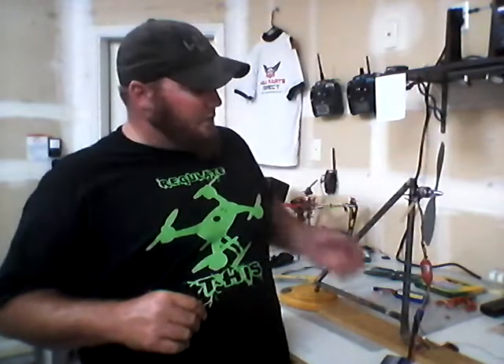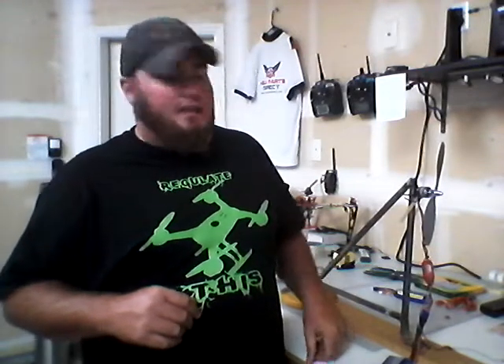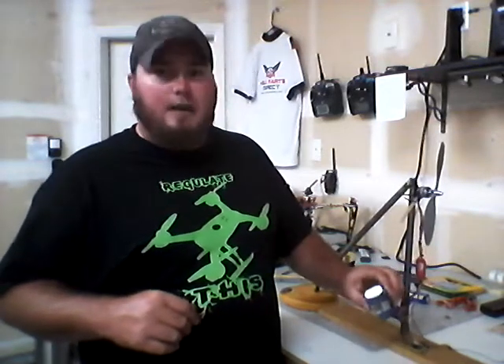The motor I have on here now is a Trinogy Park 450 size, 1050 kV motor, run off of a Trinogy Plus 18-amp ESC, powered by a Trinogy 3000 mAh 35-45C discharge battery.